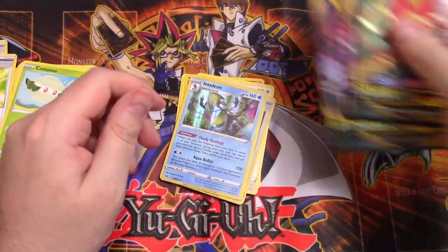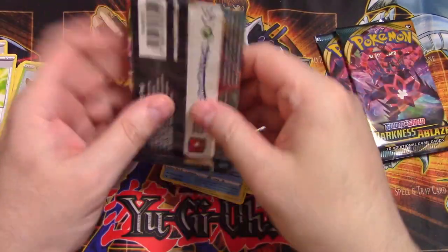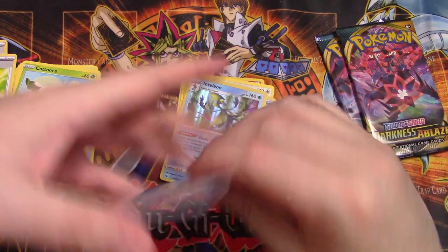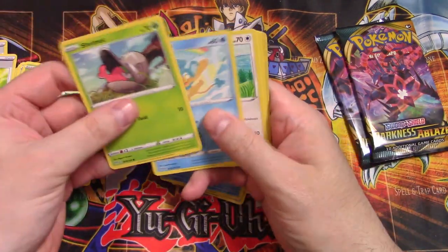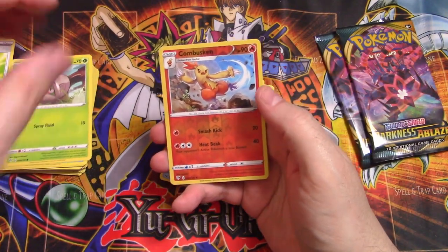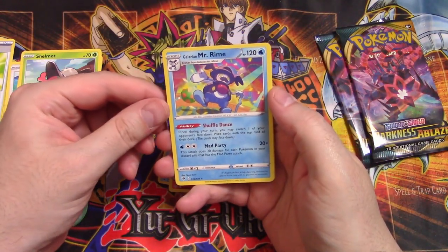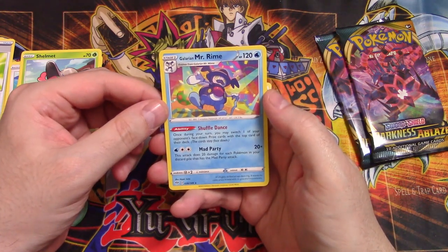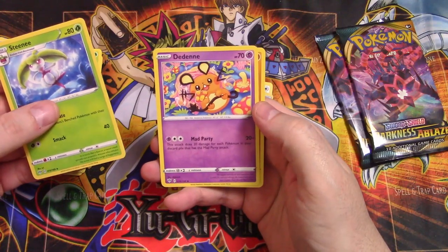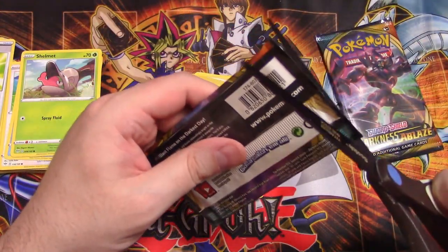Last three boosters, all Darkness Ablaze. Come on, can we get a nice pretty card? We've opened enough boosters — gotta give me something amazing, I beg you. Shaymin, Panpour, Teddiursa, Rookidee, Trapinch, Combusken — I love that guy, he's goofy. Reverse foil, and then Galarian Mr. Rime — interesting card, I've never seen this one, I've heard of him though. Energy, a Steelix, and Vibrava.